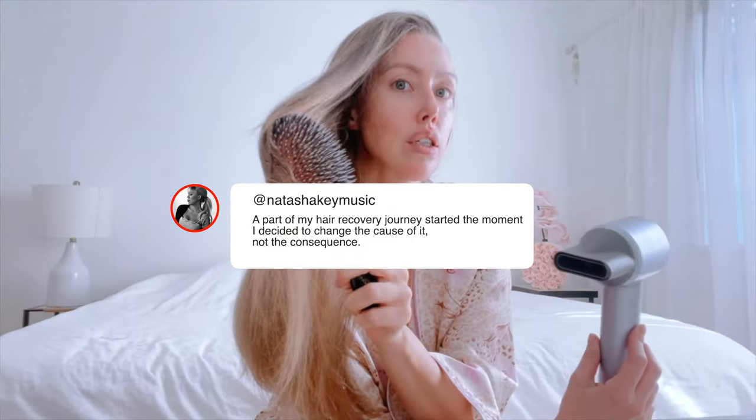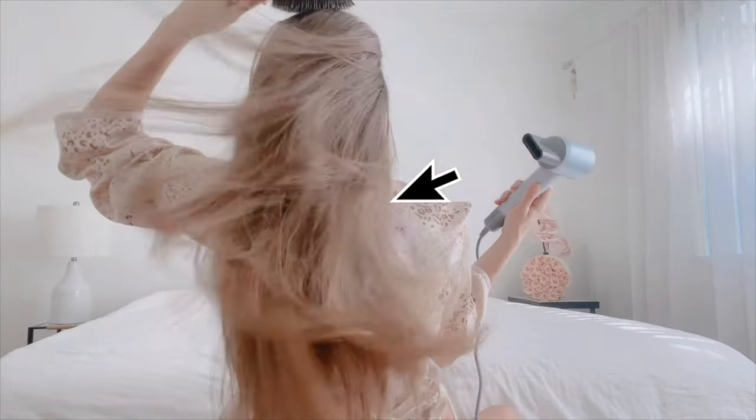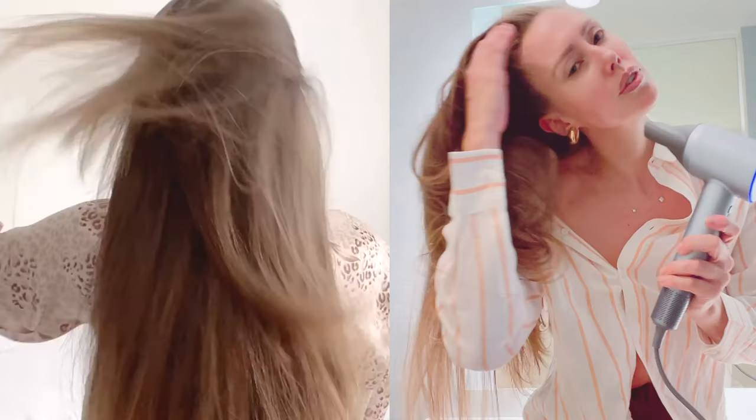Did you see? Heading to the shoot, I put literally a lip balm on my cheeks to get a kind of glowy look. And for my hair, I use Lyfen. Actually, it's in my purse, so I'll show you later.